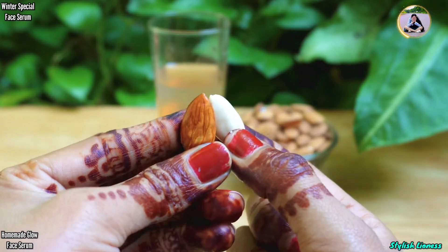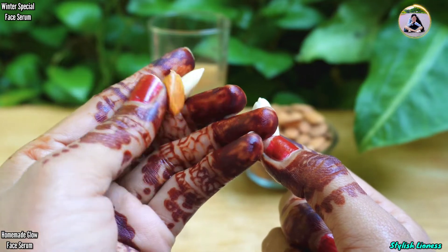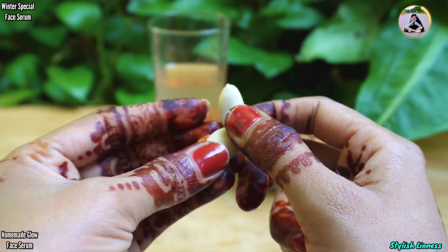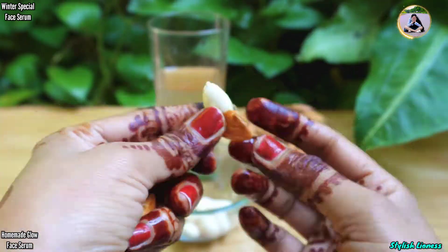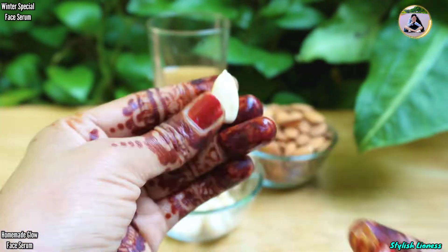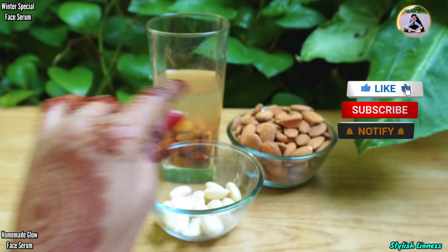You will not need to do much work — the peel will be removed easily. So what you need to do is just take a little water, then you will remove the peel easily. You will remove the peel, and the material inside is what is basically used for the serum.